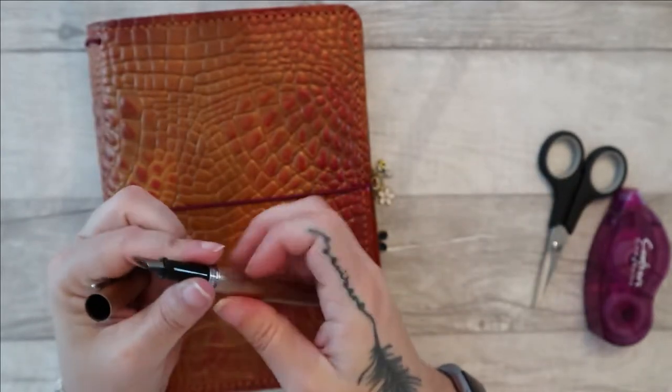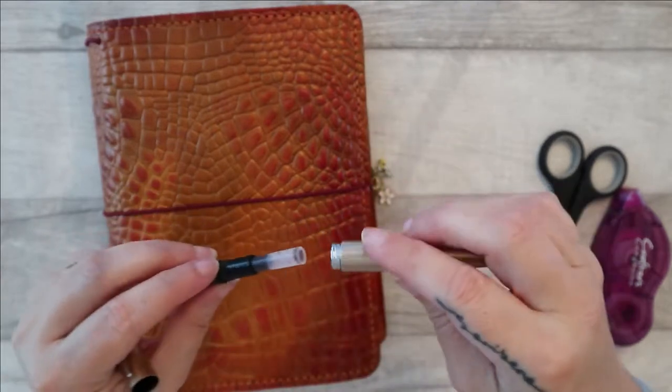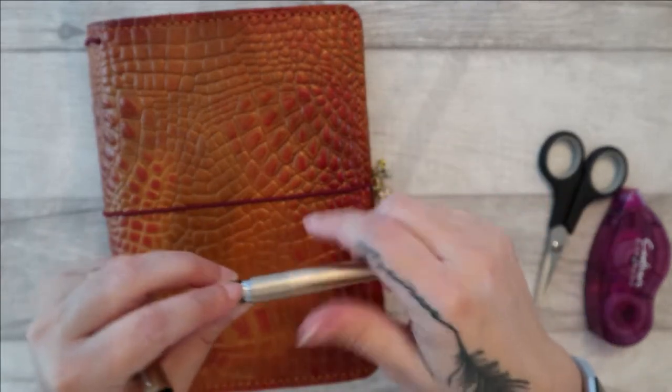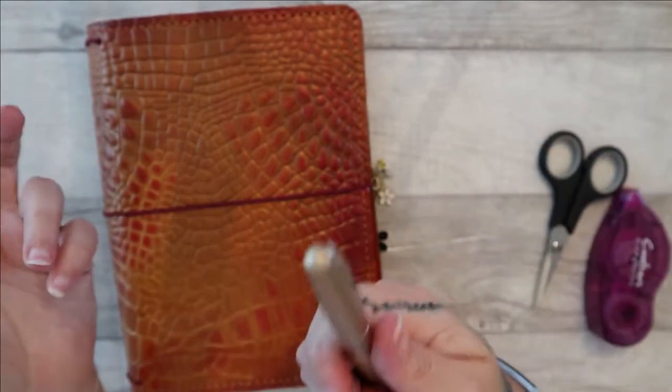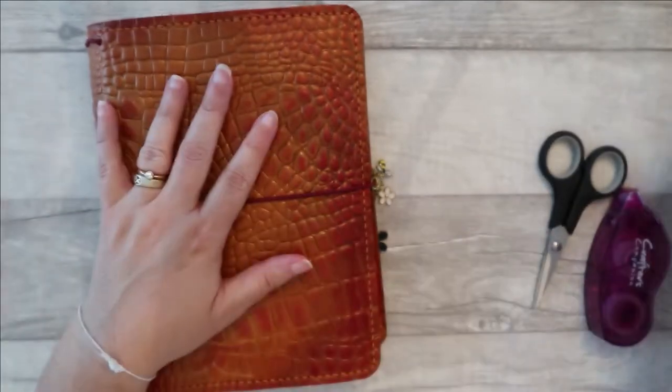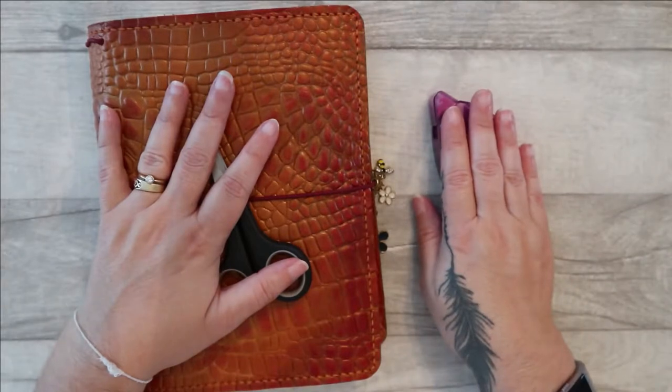The pen itself just takes a standard cartridge and this is the ink that's in it at the moment. This is the one I'm using for my day-to-day writing this month because it's a kind of brown orangey colour — it's quite nice with the theme. Obviously I've also got scissors, my tape, and my glue tape.